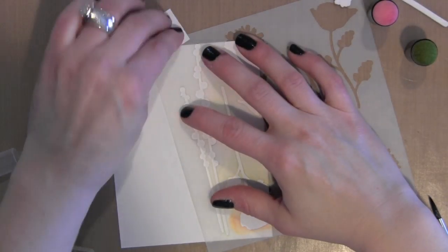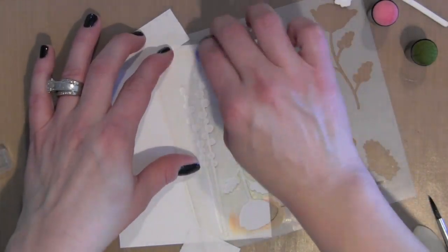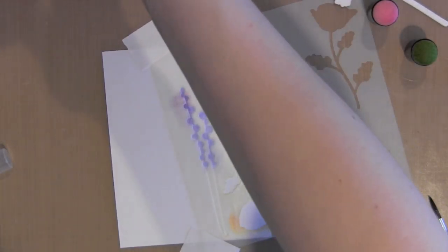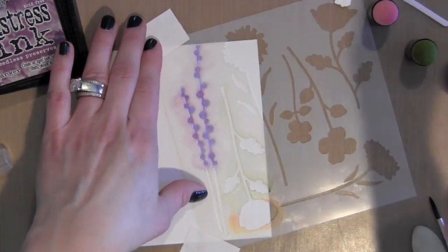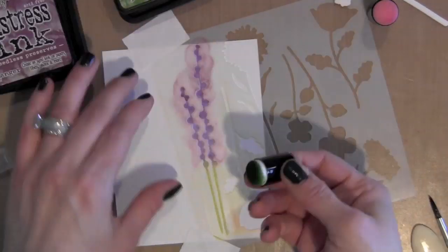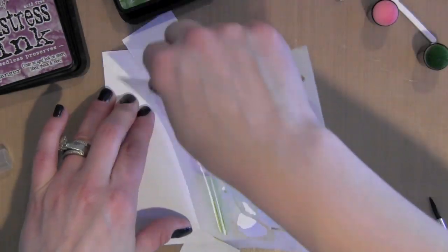To create the flowers in the vase, I'm taking this Wild Flowers 6x6 stencil from My Favorite Things and I taped it in place over some Tim Holtz watercolor paper. I'm using watercolor paper because I am going to be using a little bit of water over the Distress inks once I have the entire design layered, just to give it a little bit of interest.